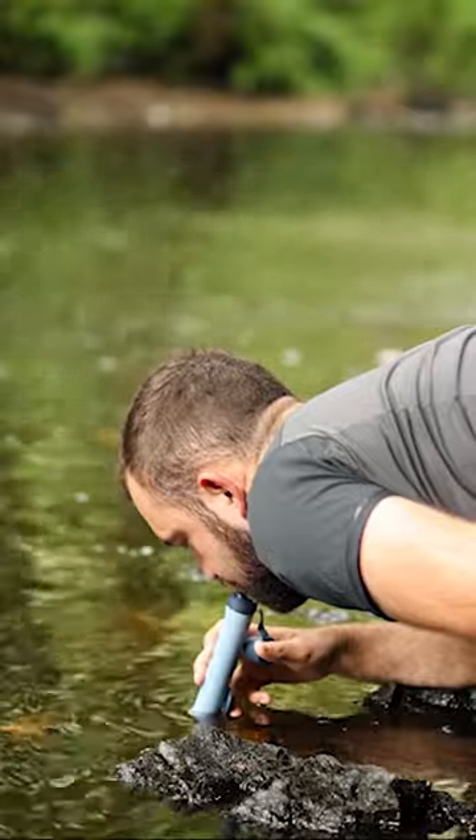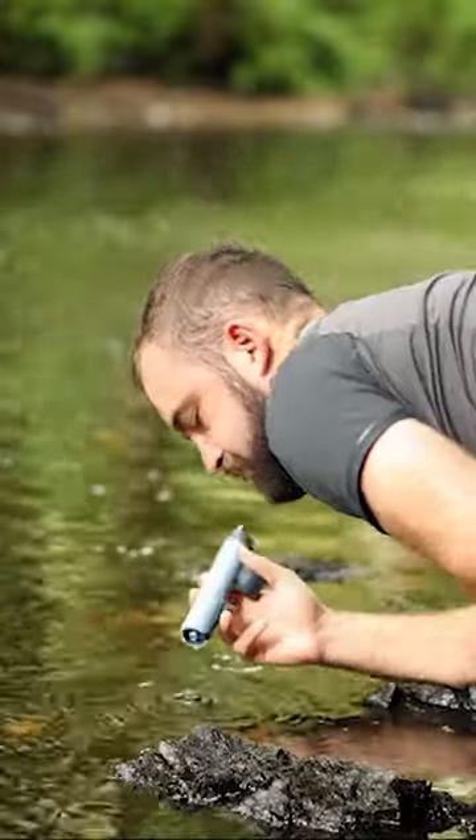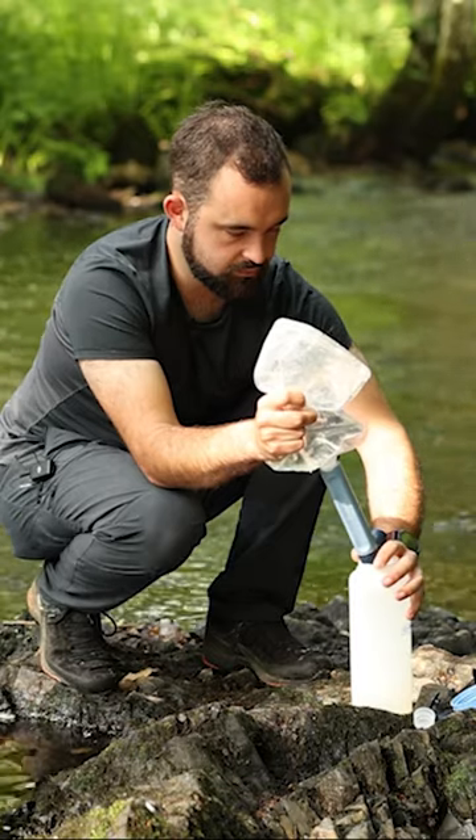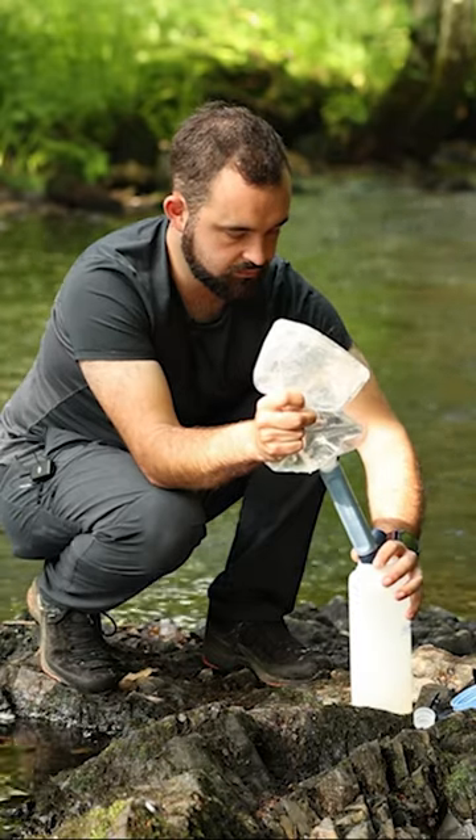The original LifeStraw only had the one and that was that you could drink directly out of the water using this as a straw. That's still possible with the LifeStraw Peak but now we have the option to attach a bottle to the end of it. You can either collect dirty water from a stream, filter it into a clean bottle and then have your clean water ready on the go, or you can simply fill a bottle up with dirty water, screw on your LifeStraw and drink on the go.